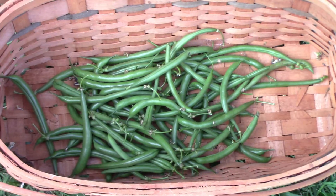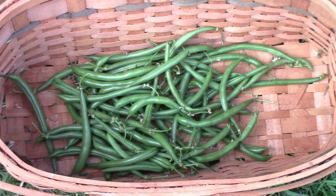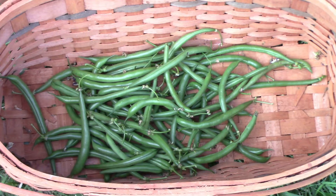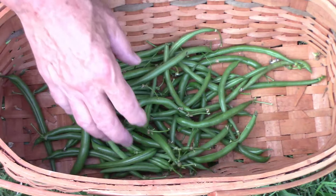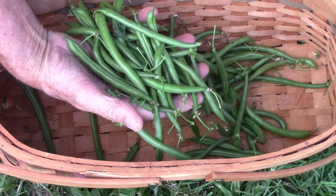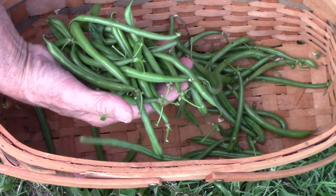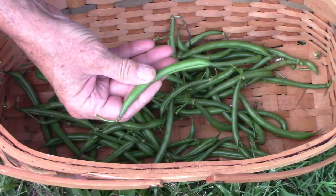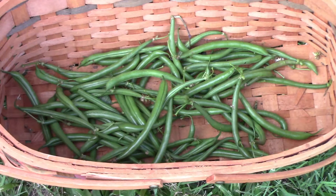These are the Seychelles. I planted this one next to the fence, which caused it to get off to a slow start. Then in the afternoons it got too much shade from the Cherokee Trail of Tears pole beans. But as you can see they grow very attractive beans — they're on the slender side and uniform in size and shape, much like some of the others.